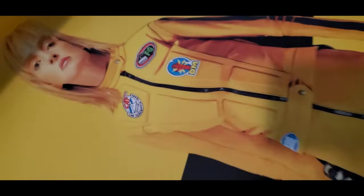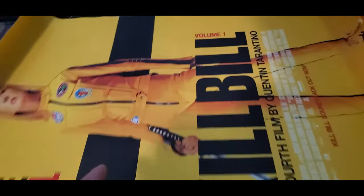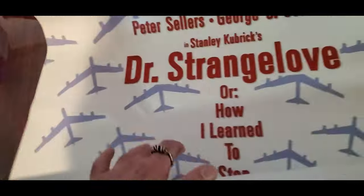The print quality is just bad — it's like it was printed on a home printer or something. I know it's big, you can't print this big at home, but that's the quality. It's a little better on this Kill Bill one, but on this Dr. Strangelove one...